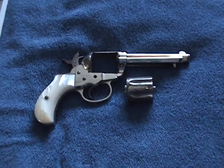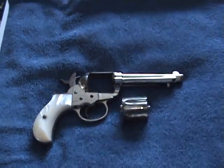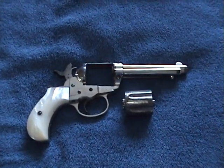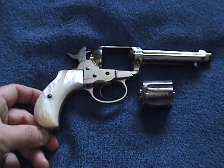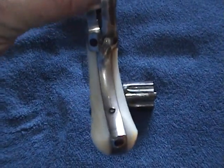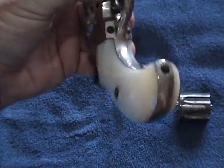This is my Colt Model 41, caliber 1877 — Model 1877 — and I want to make a little video log of it. I've had it in the family for generations. These are the original grips that came with it. You can see how much use they've had.